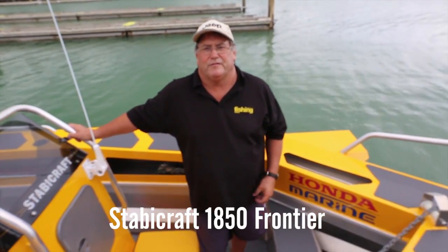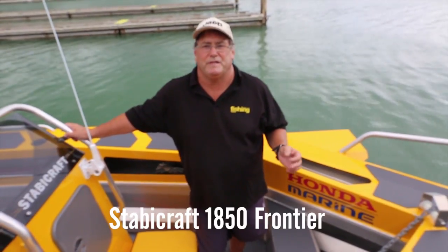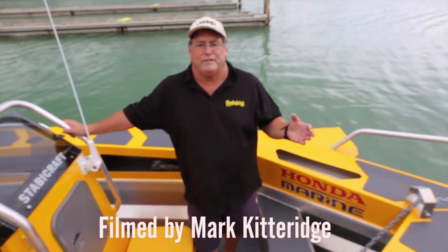Hi, I'm Brian Dixon, editor at New Zealand Fishing News. This latest project boat is our Staby Craft — it's a Staby 1850 Frontier.